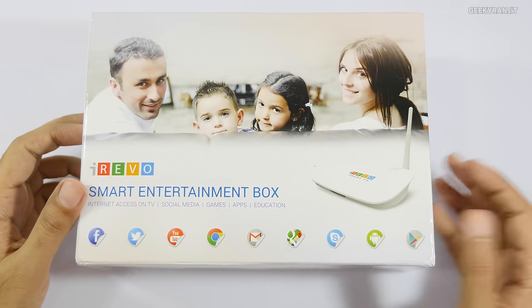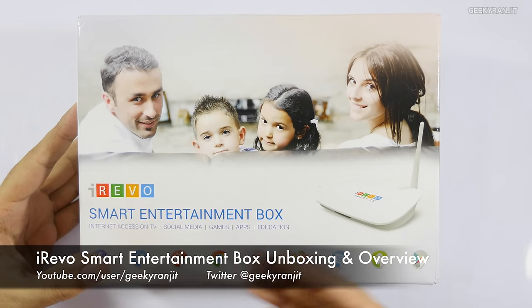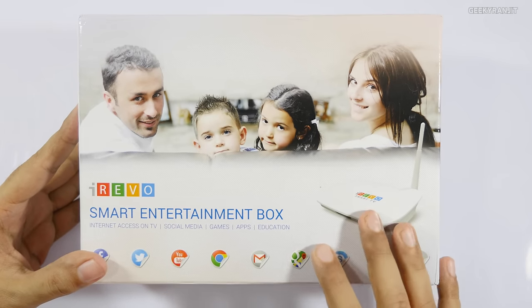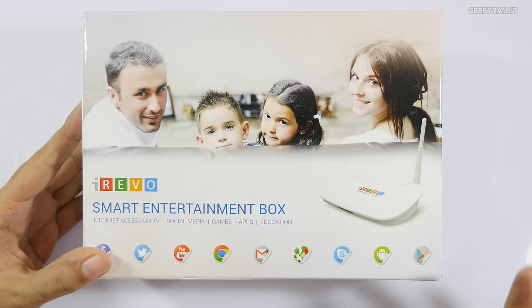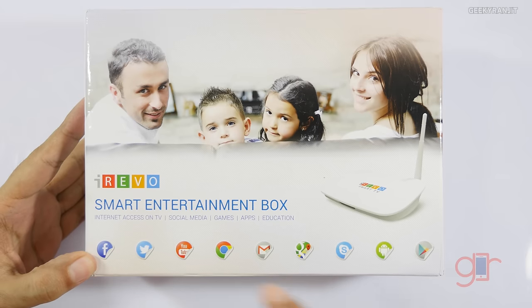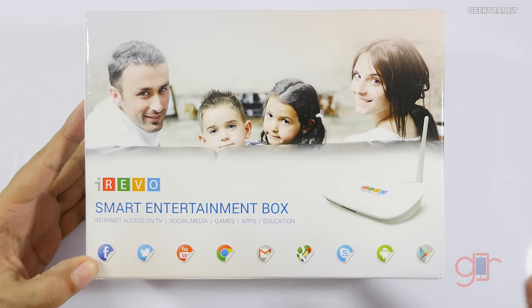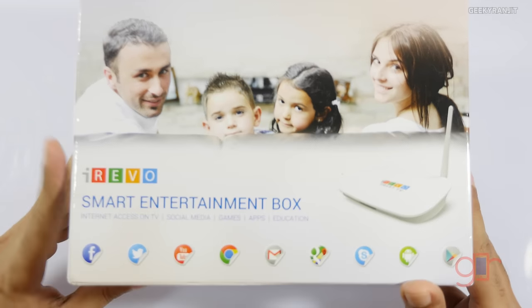Hi there, this is Ranjit. In this video we'll be doing the unboxing and first look at this iRevo smart entertainment box. You attach it to your television to make it smart, and it can do quite a few things — you can use Facebook, Twitter, YouTube, Chrome web browser, Gmail, etc. It's actually a complete Android box that you attach to your television.